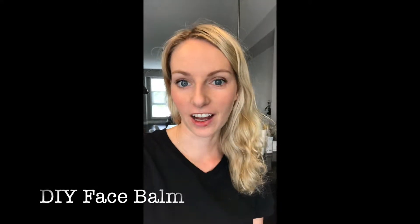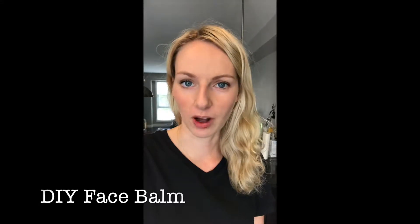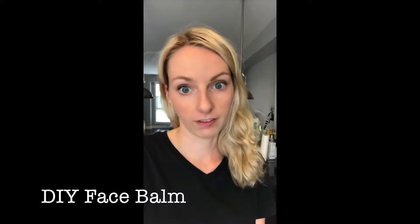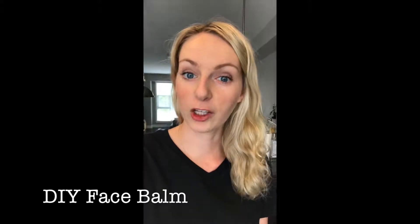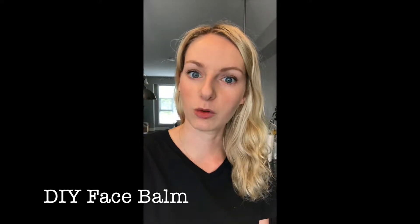Hi and welcome back to Kay Dreyer. Today I have a recipe for you, a little DIY. This is my famous face balm. A little backstory on it — I used to make products and sell them and this was one of the most popular ones, the face balm. So today I'm going to show you how to make it.